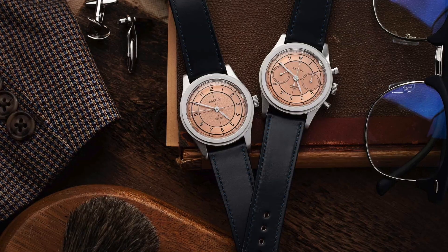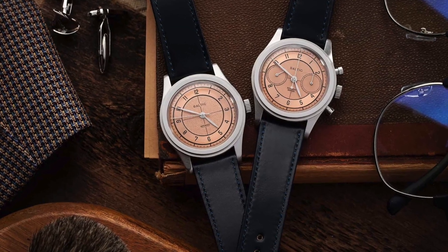Every time Houdini does a collaboration, it sells out instantly and I always want to jump on it, but it's just too expensive. Although their collaborations are awesome, I don't have $5,000, $6,000, $20,000, $30,000, $40,000 to spend on a collab piece. But that changed today when Worn and Wound did a collaboration with Baltic, one of my favorite micro brands.